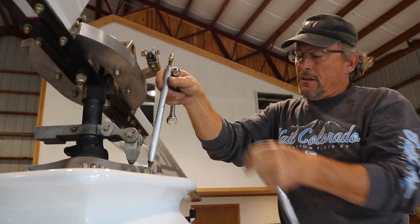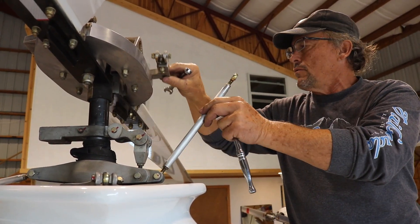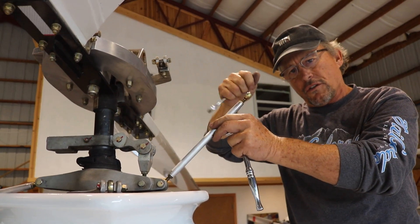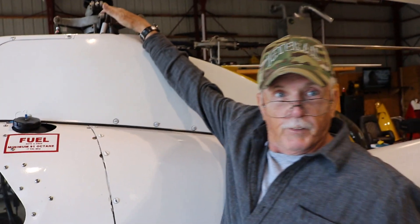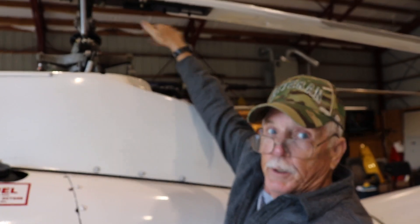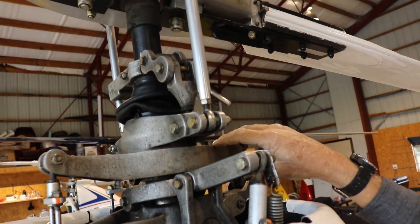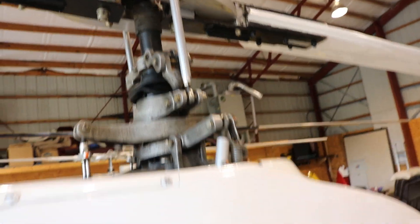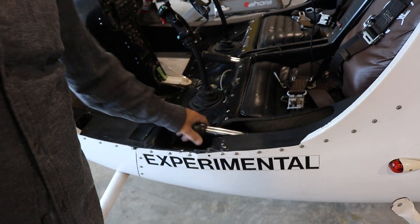These are called pitch links, and what this basically does — on your collective, when you lift, it controls the pitch of the blade. You have a swashplate. The bottom part is what they call the fixed swashplate, which is connected to the cyclic control. Then there's a big bearing and the top part spins. That's what adjusts your blades — the pitch link goes from here to the blades. This part is stationary to the aircraft, but when I move the cyclic you can see the blades rotating — it puts the pitch on both blades at the same time.